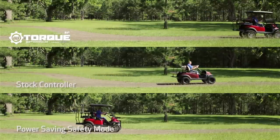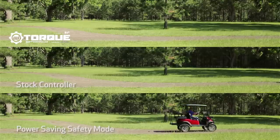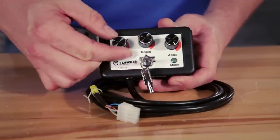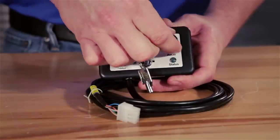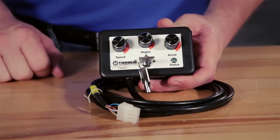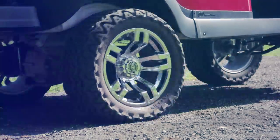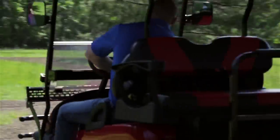It can be reduced to below factory settings for safety or power-saving purposes. The programmer is also equipped with a lockout feature, so you can lock in your custom settings. This is a great safety feature for families and commercial applications. The on-the-fly programmer puts customization in the hands of the customer.